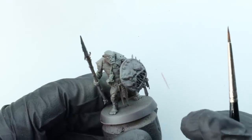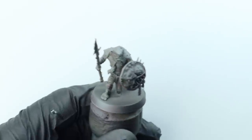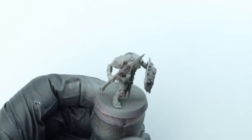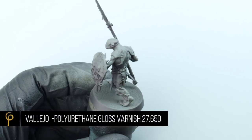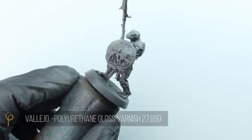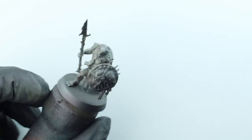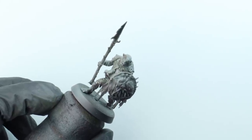Now I'm going to give the whole model a couple of coats of gloss varnish. I'm using Vallejo polyurethane gloss here, but you can use whatever brand you want. All we're looking for is to create a glossy shiny model with low surface tension. When applying with an airbrush, I apply three or four layers, thinned about three drops of thinner to varnish.